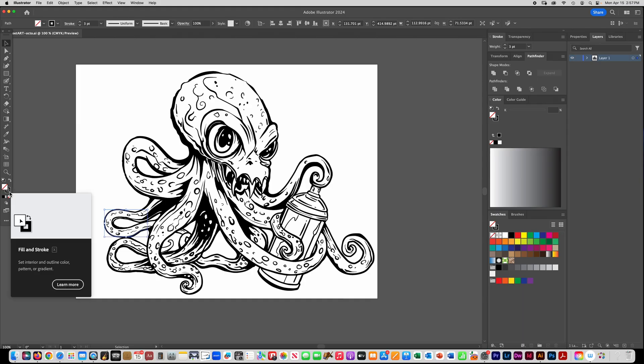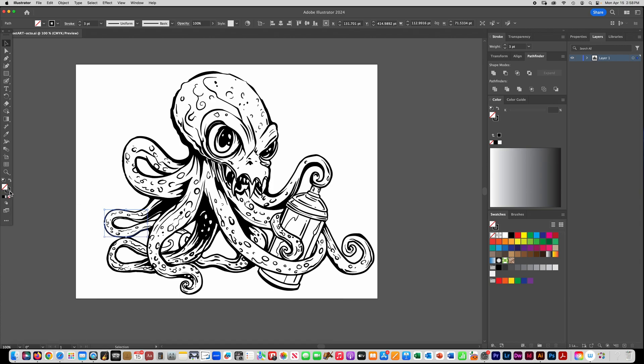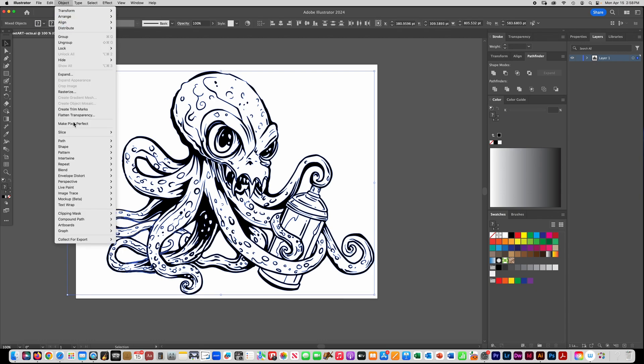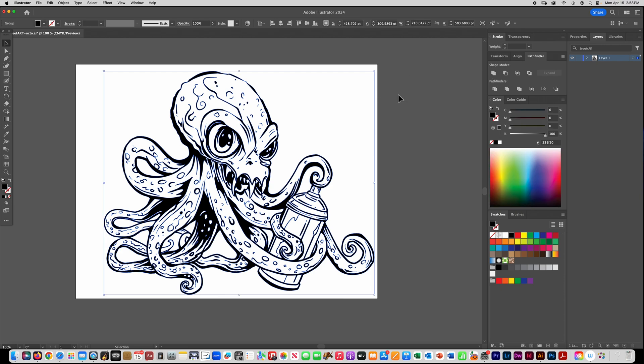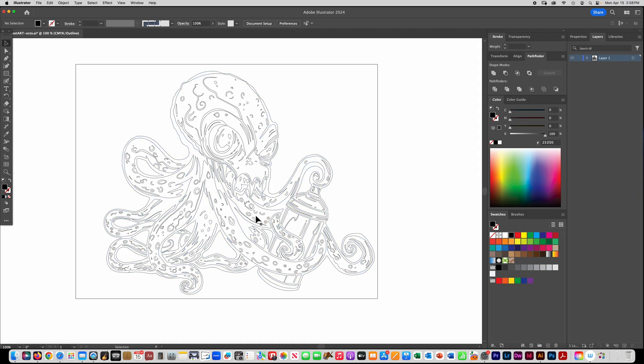Before we do this next step you need to make sure that all your paths are converted so they're filled in with black. The way you do that — I'm going to select everything to make sure I don't miss any — go to Object > Path and choose Outline Stroke. Now anything that was a stroke is filled in with a solid color, and then I can go over to Pathfinder and click Unite. Now in preview mode you can see I have no paths left, everything is just a solid closed object.